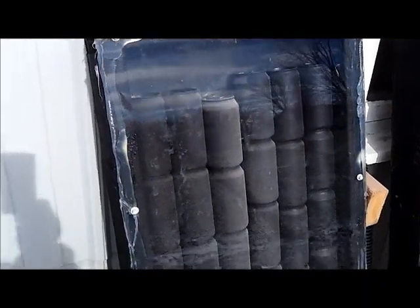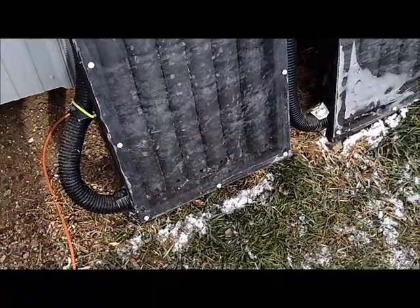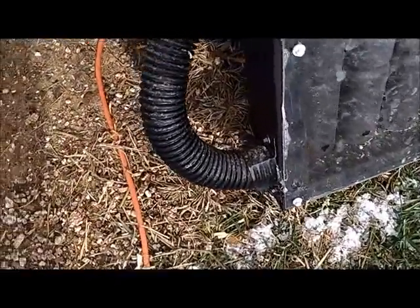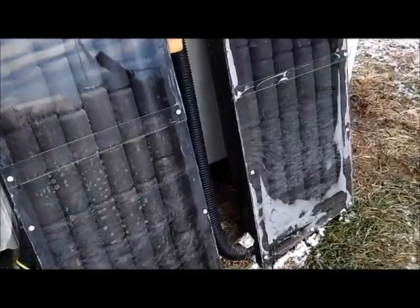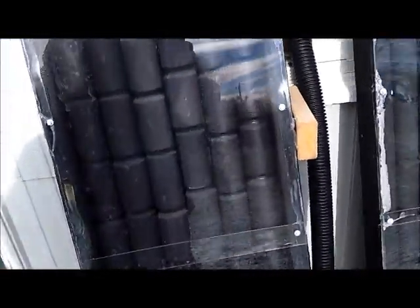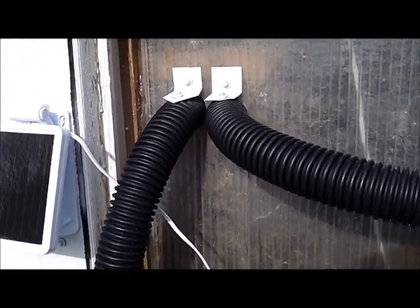These are just regular standard size pop or beer cans. Plexiglass — I didn't do a very good job, I'm not a very good craftsman. There's my air intake — I just drilled a hole in front of the cans for the air to go in. The air comes in from the inside, that way you're not sucking in fresh cold air from outside, so it's a little bit warmer. There's the other intake for the other one.